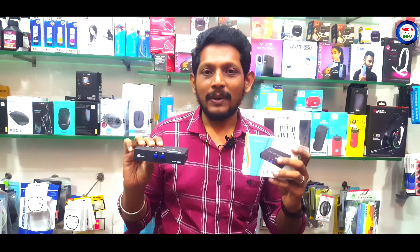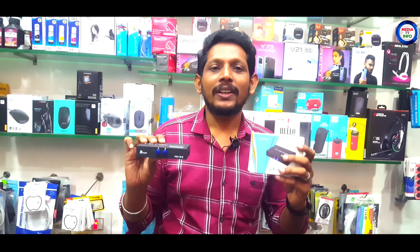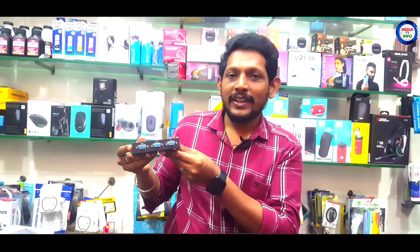If you look at the two-way VGA port, it is just $4.50. If you use the Media TV code, you will get a discount. Follow the address and phone number in the description. It is a super nice gadget.